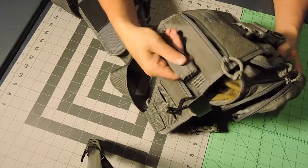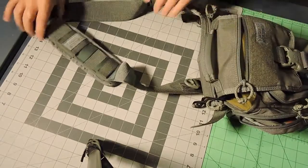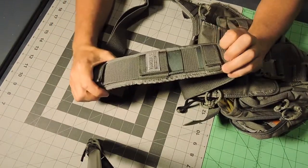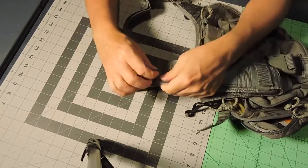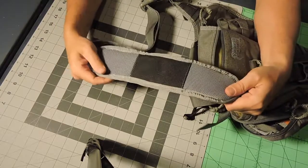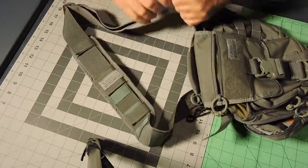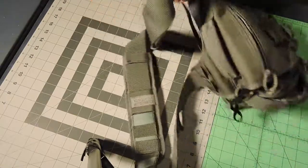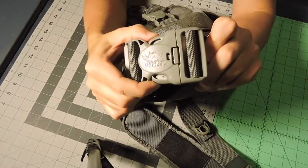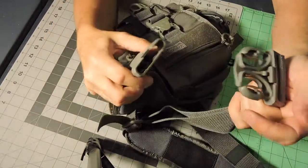It's got a neoprene grab handle on the top which I used a lot. It's got a really nice padded shoulder strap that can be taken off just by loosening the Velcro — it's got a non-slip backing on it. And again, your heavy duty VanQuest buckles. This is one of those safety buckles where you have to push an additional third piece to get it to come apart.